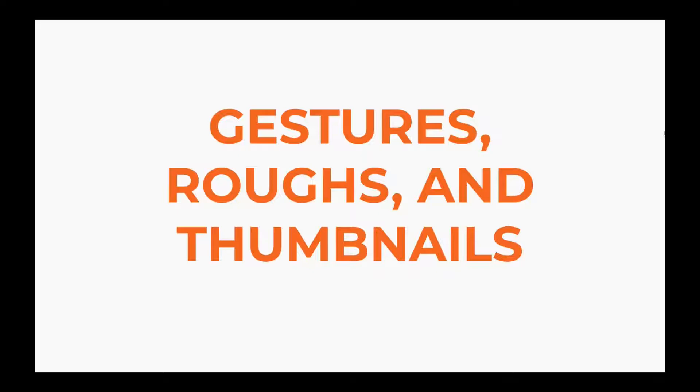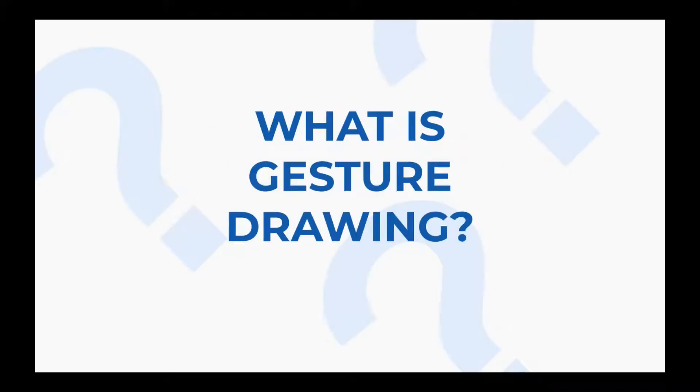Let's talk about gestures, roughs, and thumbnails. These are three approaches to the early planning stages of art pieces, as well as important practices for illustrators, animators, and designers. Let's start with gesture.